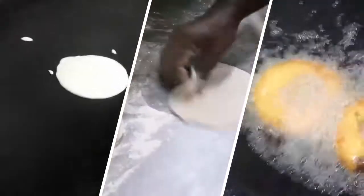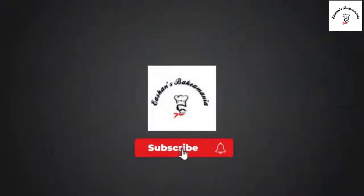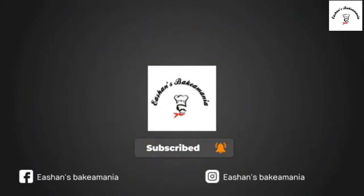This is it, this video is gonna be fun, so stay tuned till the end. What's up guys, welcome to Ishaan's Viker Mania. Today I'm gonna do a travel vlog at Veggie Garden restaurant. So without any further delay, let's just go grab a bite.